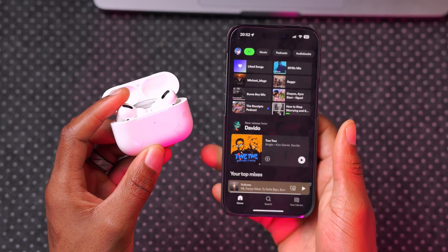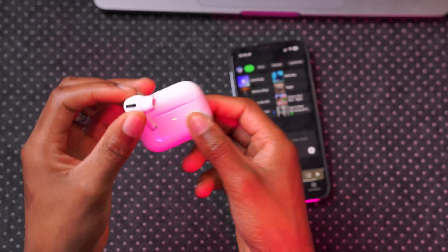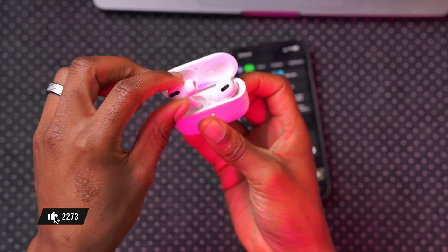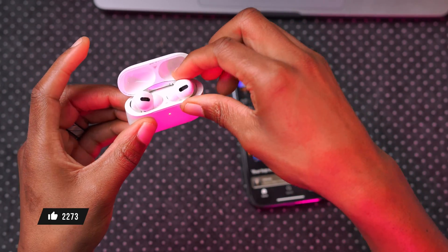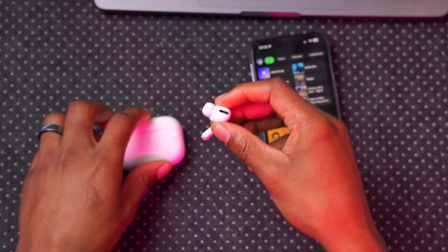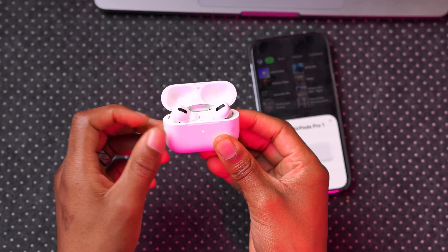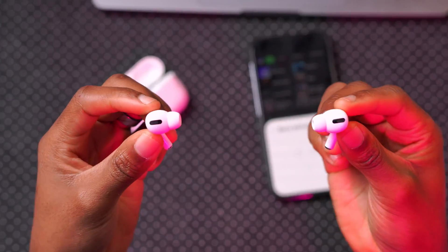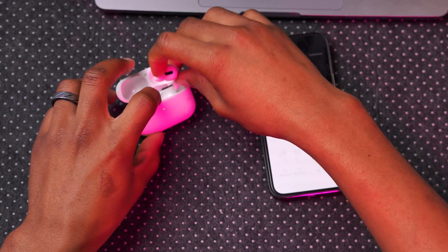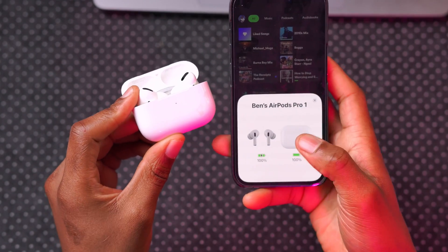Once you start listening, take out one AirPod, put it in your ear, and make sure it's working. Close the case and make sure audio continues to play. Then put that AirPod back, take the other one out, and continue listening to tracks. Once both are confirmed working, put them both back in the case, close it, give it a few seconds, then open it up and put both AirPods in your ears to confirm they're both connected with no hiccups.